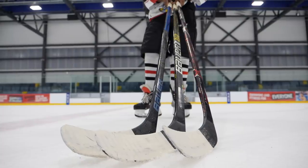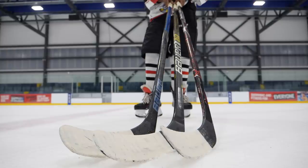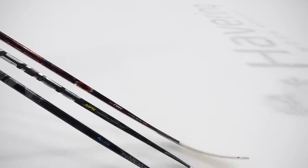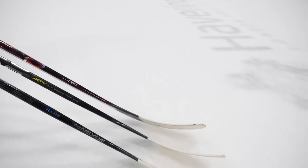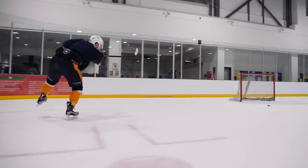The first thing you think about when you look at Bauer's three different families of sticks is which one is going to be the best one, especially when you're looking at the top spec sticks they offer. You'll notice they have different color profiles or designs and they all have different names. You've got the Vapor, you've got the Supreme, and the Nexus. Each of these different names symbolizes a different type of stick construction.